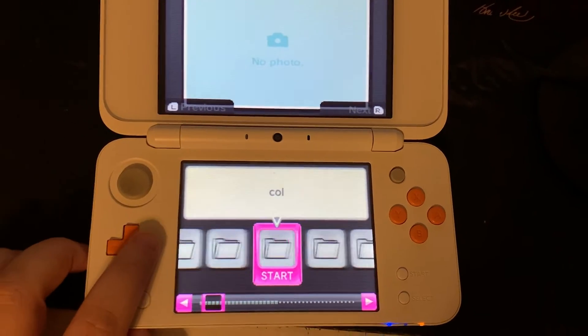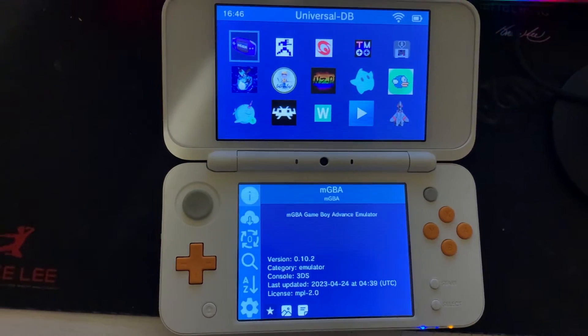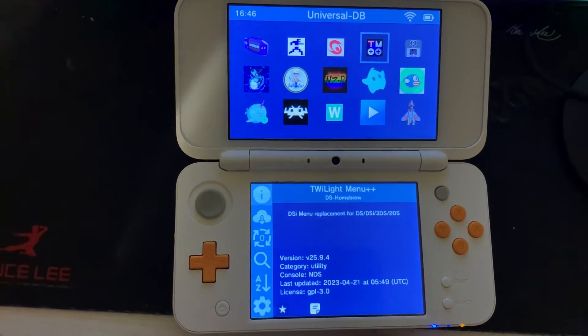Here's how to install TWiLight Menu++ on your hacked 3DS. Open Universal Updater and find TWiLight Menu++. For me, I moved over to the right three times.